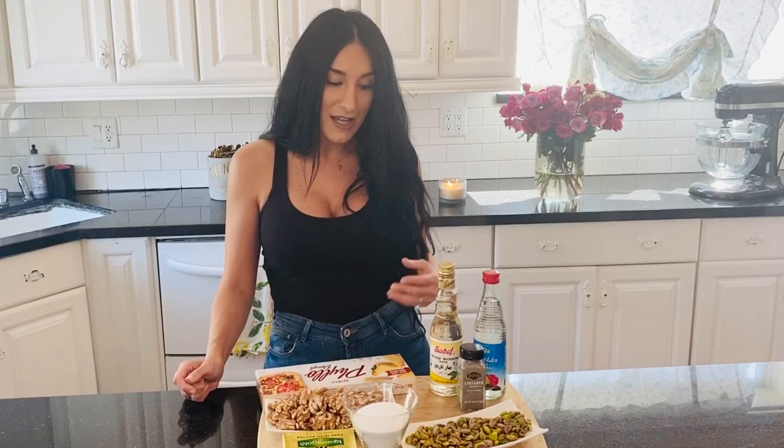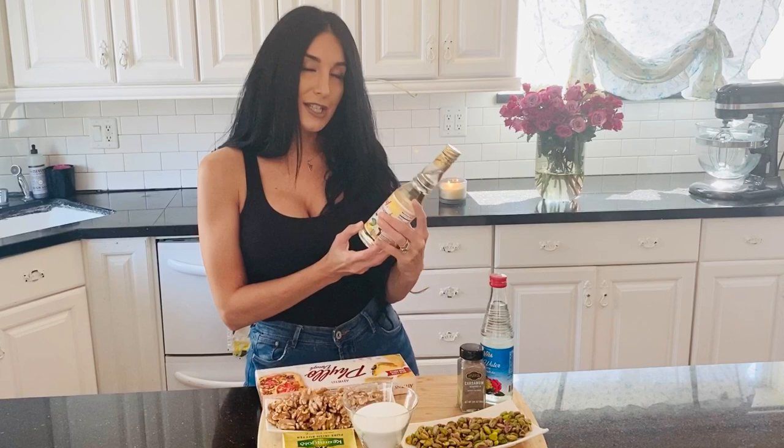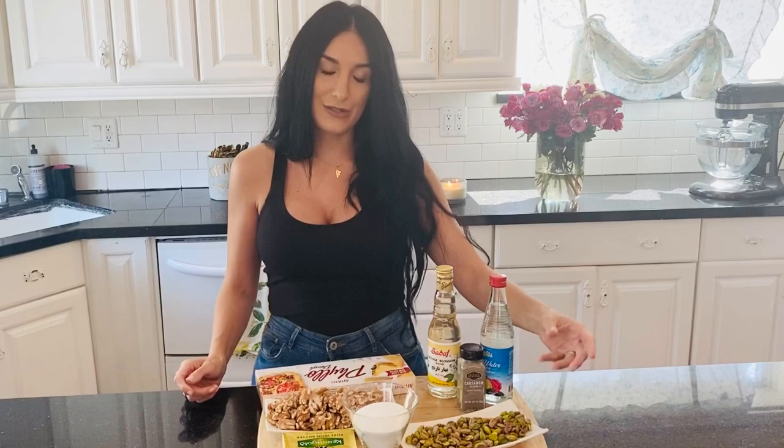Getting into the ingredients, you might not have these on hand — I personally had to go out and get a few of them. I did have my rose water on hand, which we're going to use to infuse with our syrup. A newer ingredient I've never used before is orange blossom water. The only way I can describe the scent is perfume — it's jasmine-y and really pretty. I'm also using cardamom, which is floral and aromatic, also known as hail.